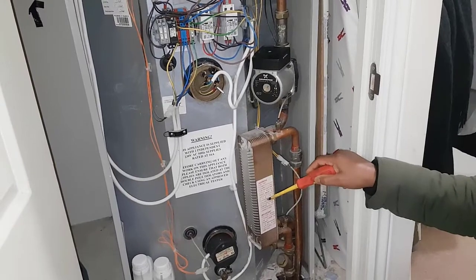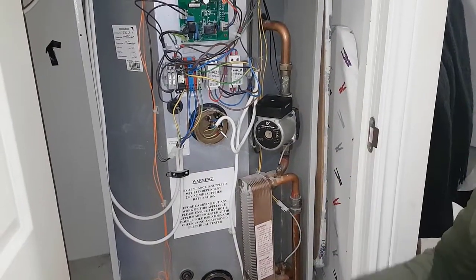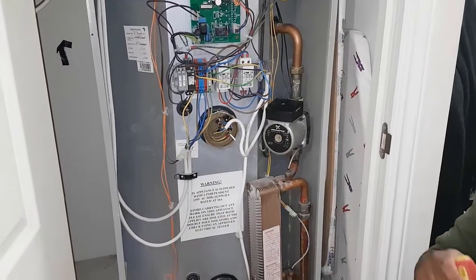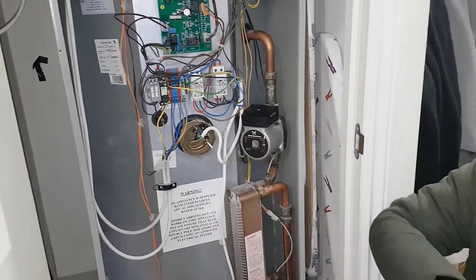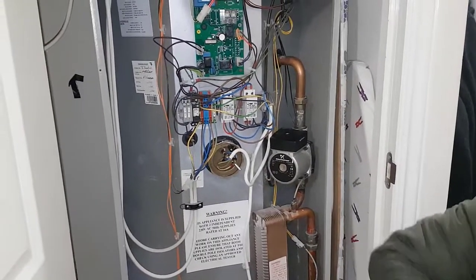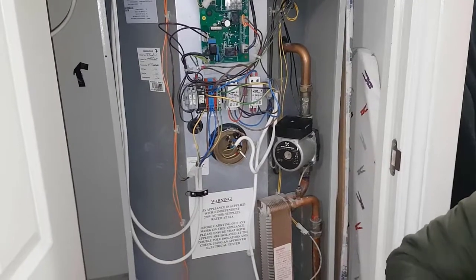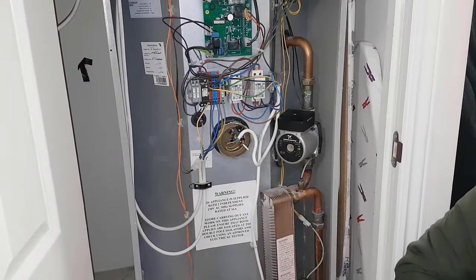Now I know what's happening - it's a cylinder with primary water inside, and the primary water is heating a plate heat exchanger to make hot water. It's simply a hot water cylinder - a thermal store. Yes, exactly. So with your classroom training, when you first saw it, it phased you, but then you quickly got your thoughts together.